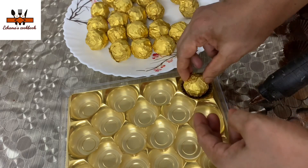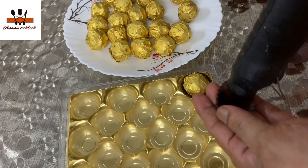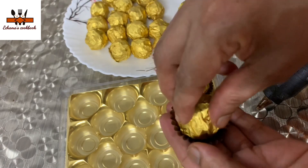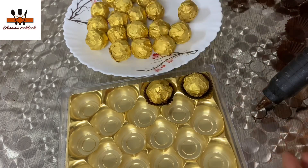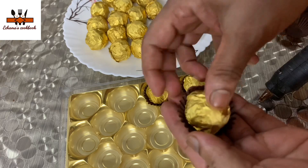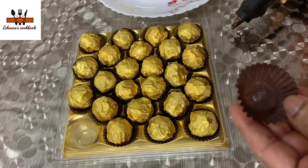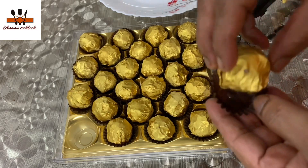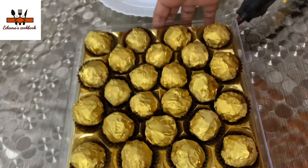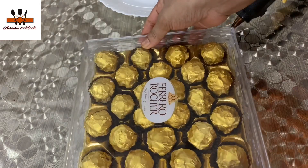This is the first thing I have done. We have made the original Ferrero on the trail. If you like this video, subscribe to my channel and click on the bell icon.